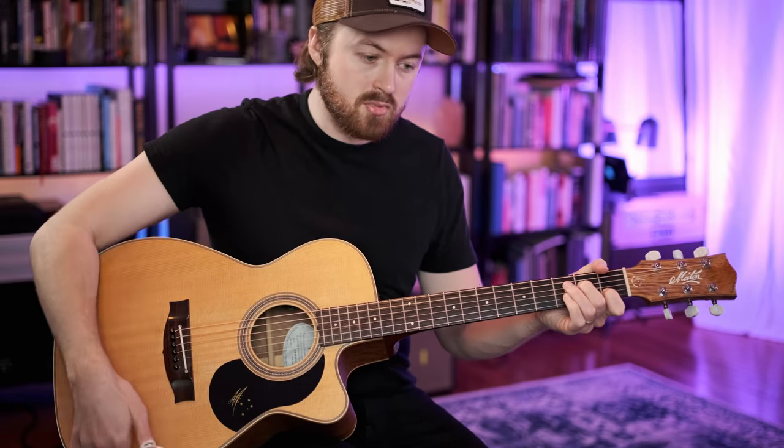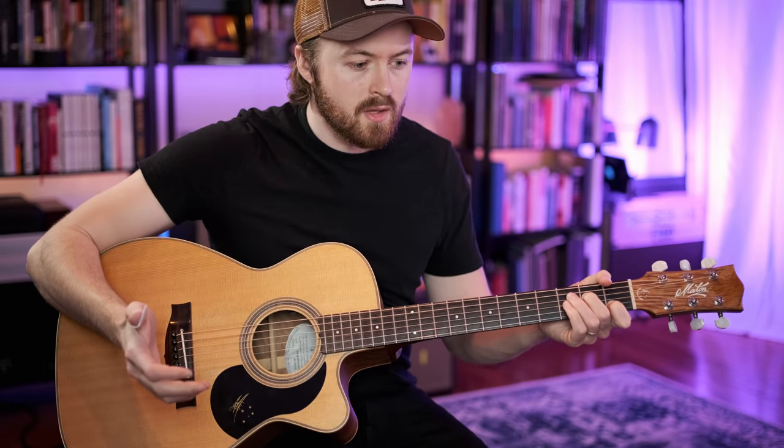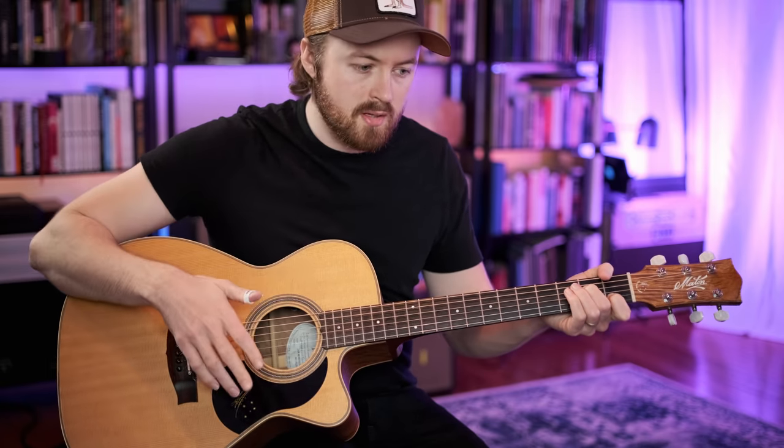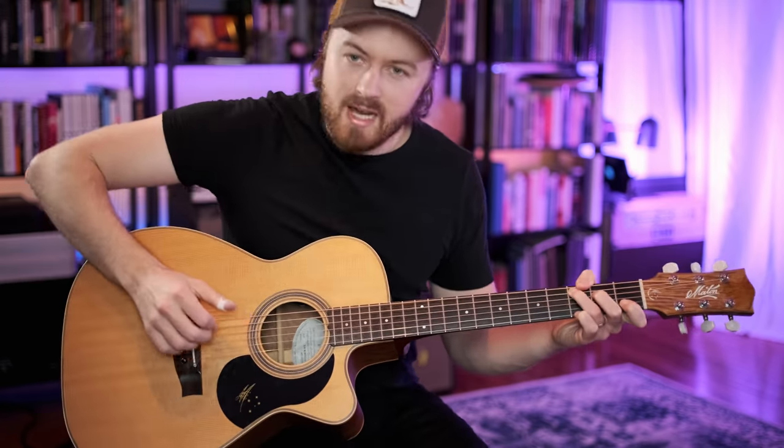So I'm going to kind of play it through nice and slowly right now, and I hope you can just see all the moves and have an easier time understanding what's going on. Like I said, there's tab linked below. Please like and subscribe to my channel if you haven't already — I'm enjoying posting tutorials like this. Let's walk it through, starting from the intro.